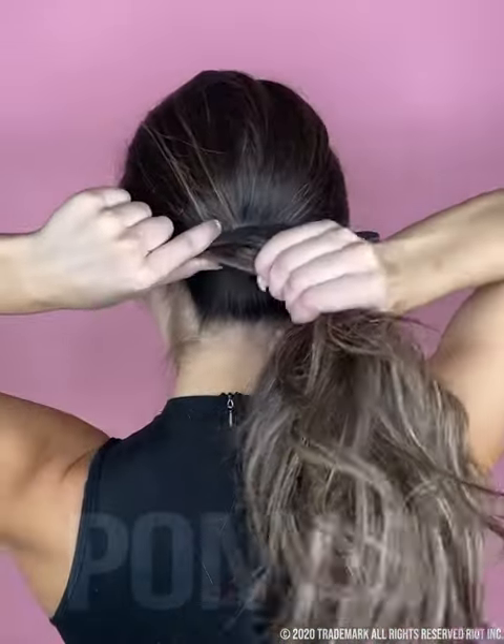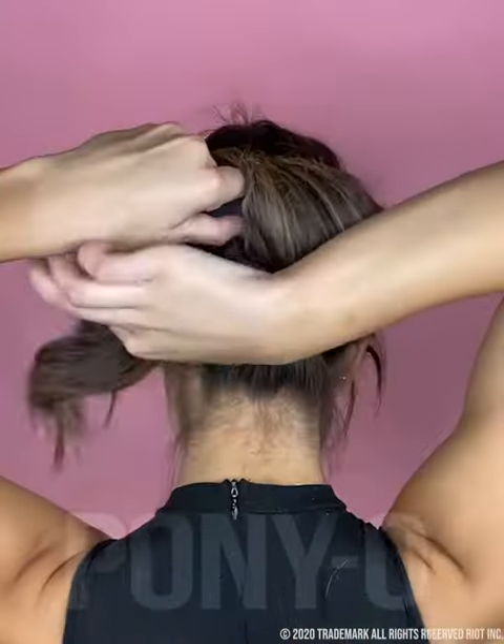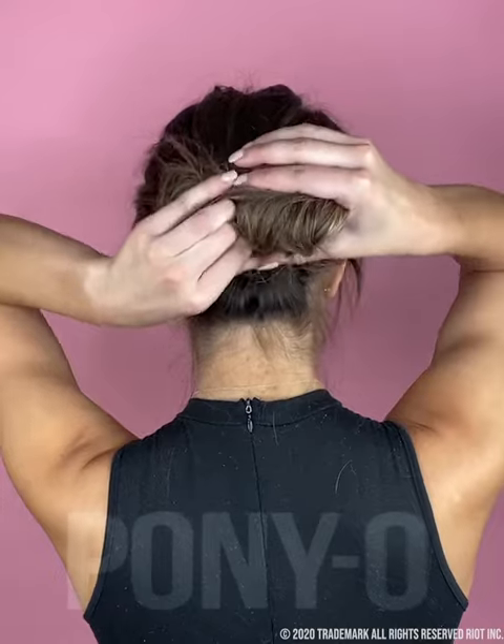There are so many styles that you can create using the bun bar. Your buns will not only be stylish and trendy, but they'll be light, comfortable, and non-damaging.